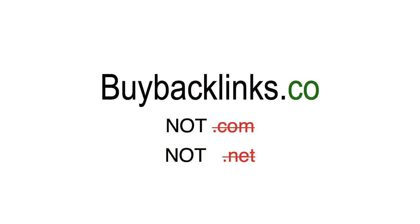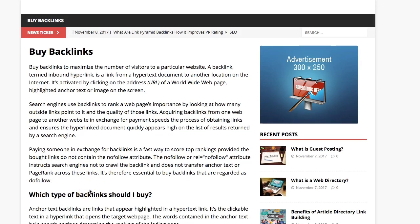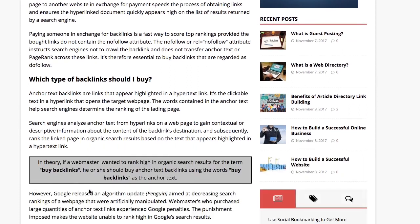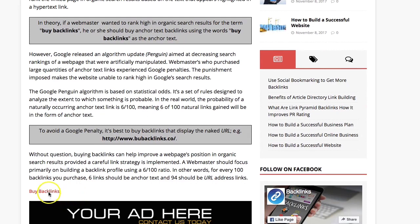To download the factory repair manual instantly and free of charge, go to Google and visit the website buybacklinks.co. The name of the website is on the screen, but remember the domain is buybacklinks.co — not .com, not .net, it's .co. When you get there the website should look like this, although it could change over time. Scroll to the bottom of the screen and click on where it says "buy backlinks" right here.